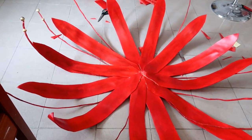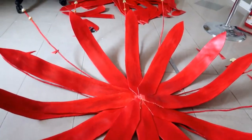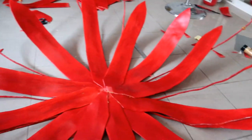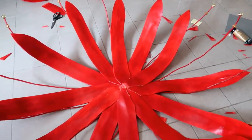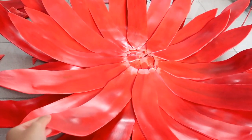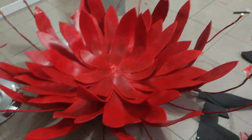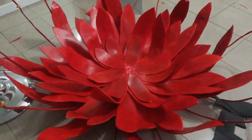I slowly started to build up layers onto my flower and it's starting to come together. I finished the second layer of the petals — two more layers to go. So that's all my layers of petals finished.